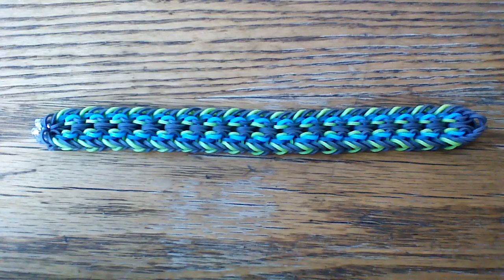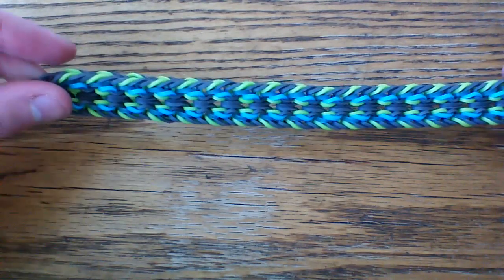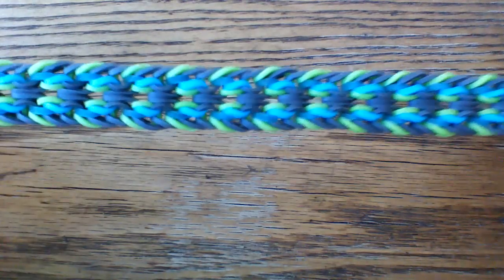Hi everyone and welcome to another tutorial. Today I'm going to be showing you how to make this super cool Tyrania bracelet, and this was designed by Bracelets by H on Instagram. I'll bring up her profile here in just a second, and first I wanted to give you a quick look at this design.